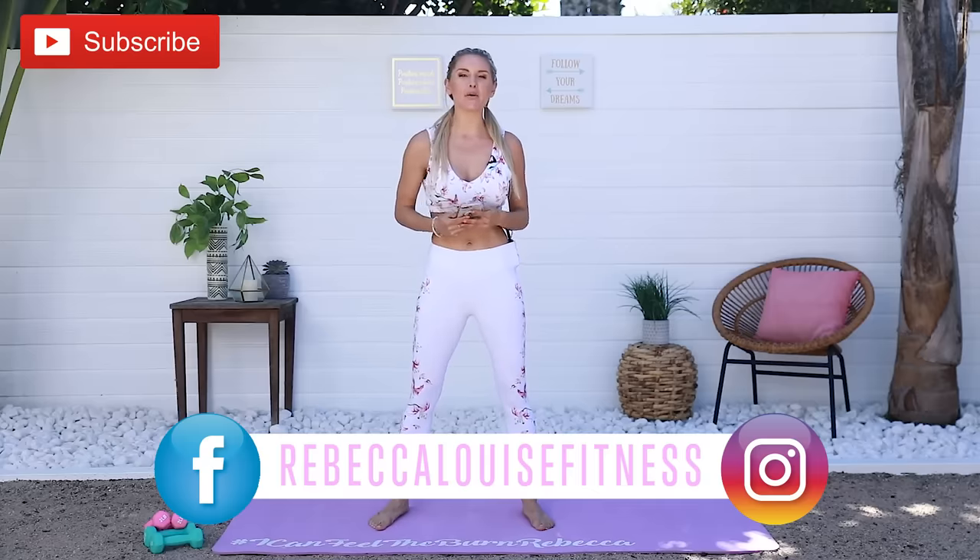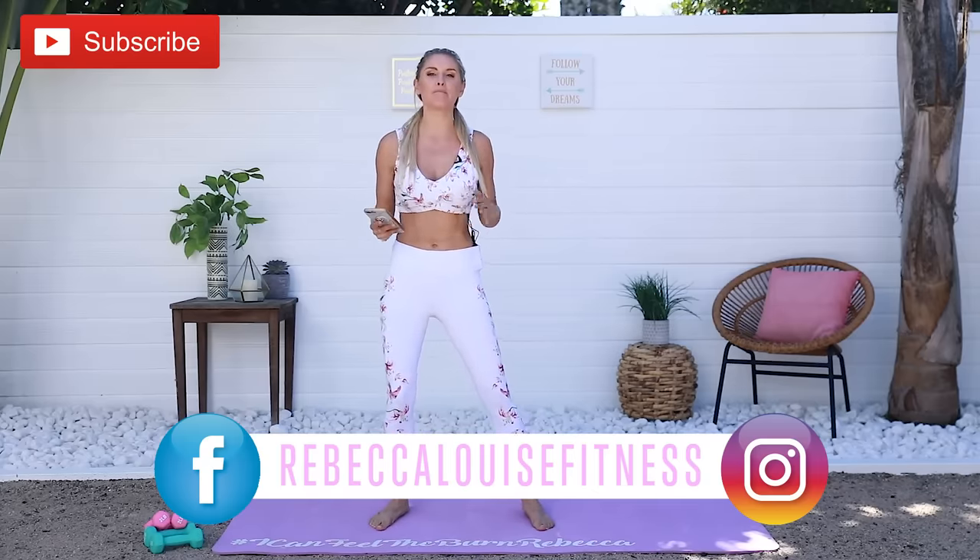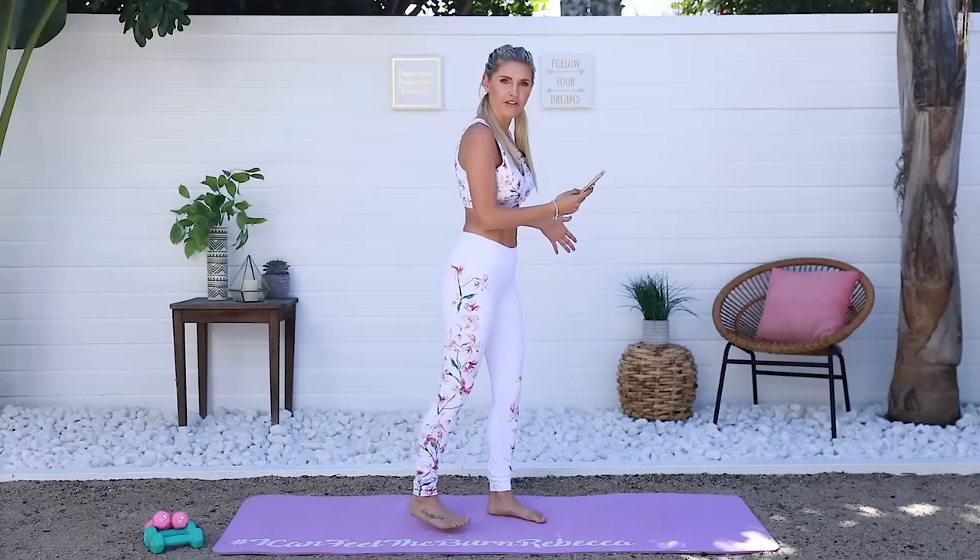Hey everybody, what's up? It's Rebecca Louise. Welcome back to my channel. If you guys are not already subscribed, make sure you do it because we release a new workout every single week. Now I'm psyched up today because you guys are always asking where I get my workout gear from — this video is actually sponsored by Fabletics. Look at this outfit!